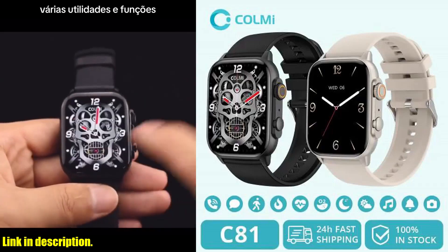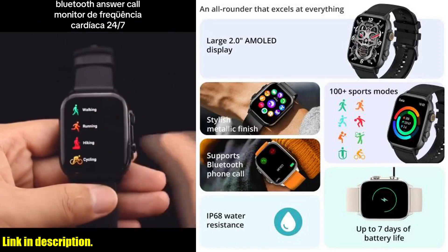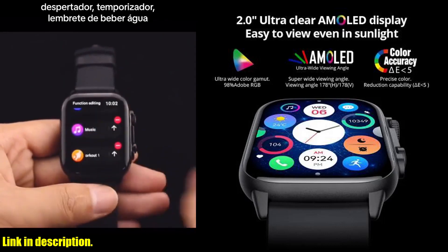Hey there, everyone. Welcome back to another exciting review on our channel. Today, we're diving into the world of smartwatches and taking a closer look at the incredible CallMe C81 2.0-inch AMOLED smartwatch.